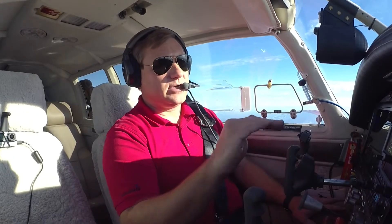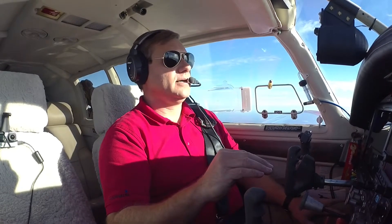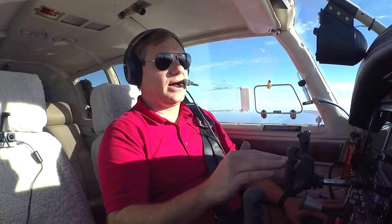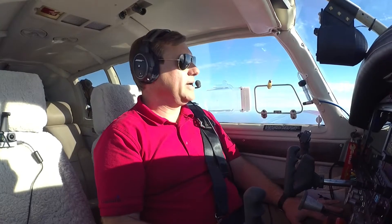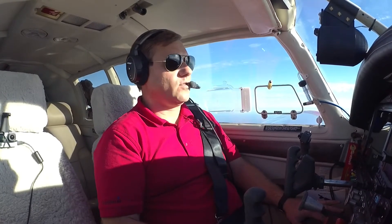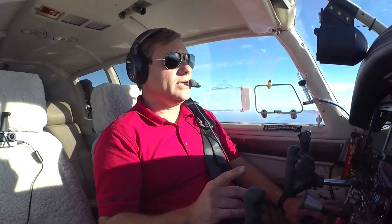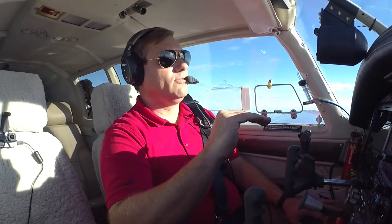Another feature you get with this level of equipment is some really nice backup. Let's say you get distracted — this autopilot is amazing what it can do. It can do all the normal stuff, but it can also anticipate if you are flying the airplane with the autopilot disengaged and you get distracted, or get incapacitated for some reason. The airplane knows better and it will take over and level the airplane out. So let's see if we can simulate some of the autopilot emergencies that you might get into.